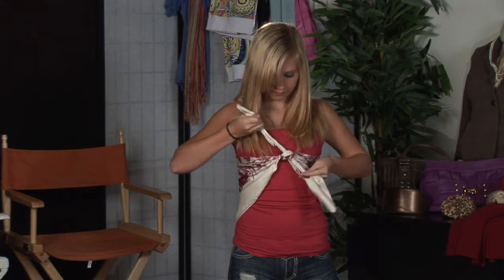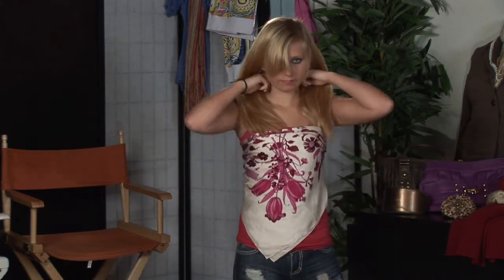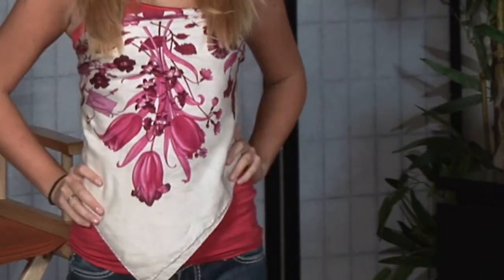It is best worn layered, but if you're really adventurous, go ahead and lose the camisole. But I advise everyone to put a camisole underneath the top, because silk scarves, quite often, are a thin material and can reveal more than you want to. I'm Kristen Smith Hilton, and that is how to wear a silk scarf as a top.